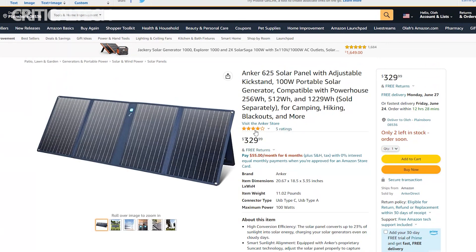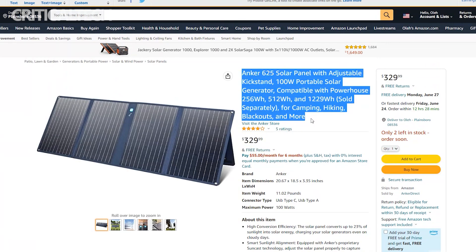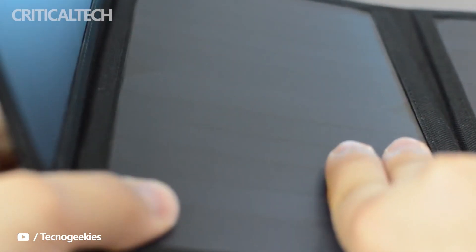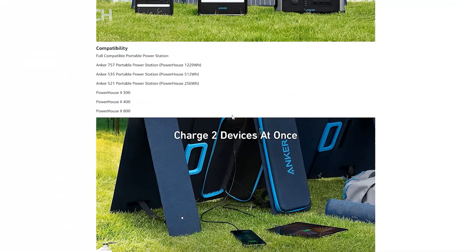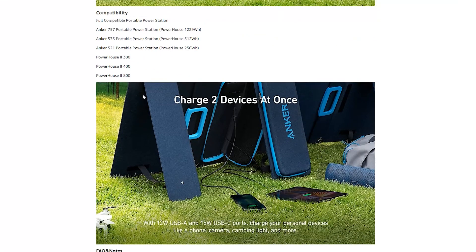The Anker 625 solar panel is a great camping tool in combination with power generators. It is globally available on Amazon with separate shipping costs. Thank you for watching this video. If you have any questions, you can ask them in the comments below. Have a nice day, and see you soon.